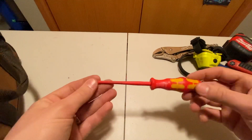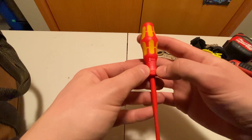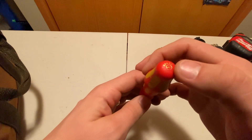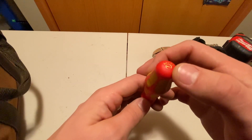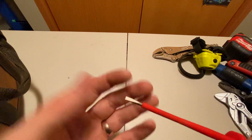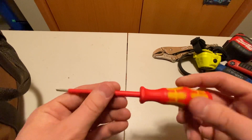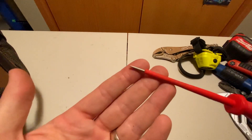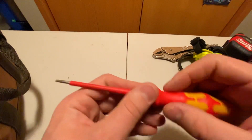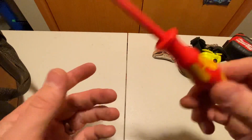Last but not least is this little — I think that's a three millimeter tip there, it says 0.5 by three. Anyways, it's a 1000 volt insulated control screwdriver. I use this for controls — it's the perfect size for that and it's insulated so you don't have to worry about getting shocked. I like these hard plastic handles with the rubber inserts.